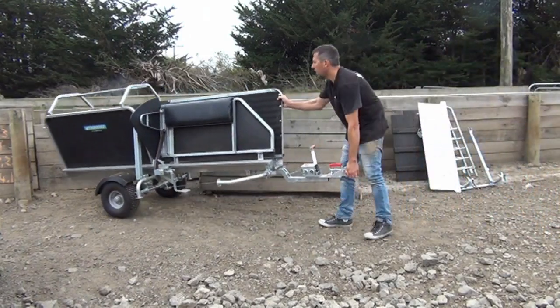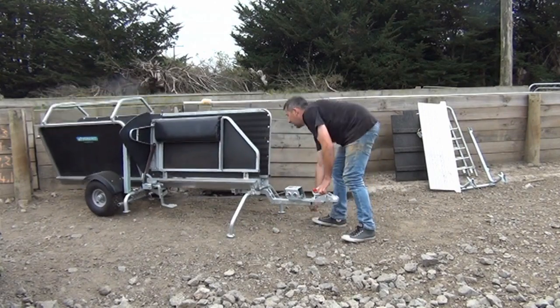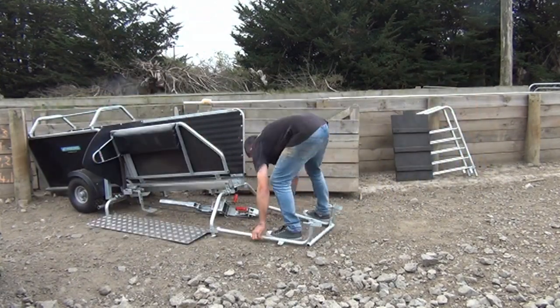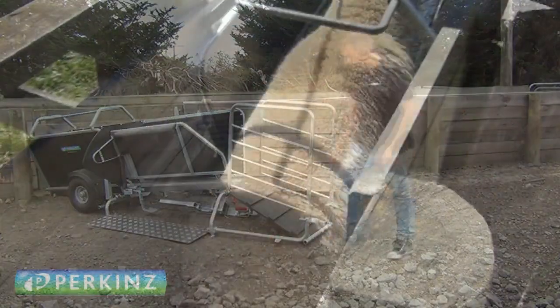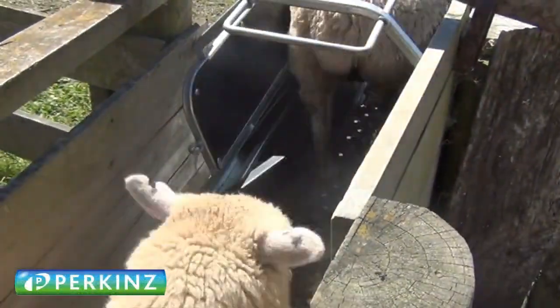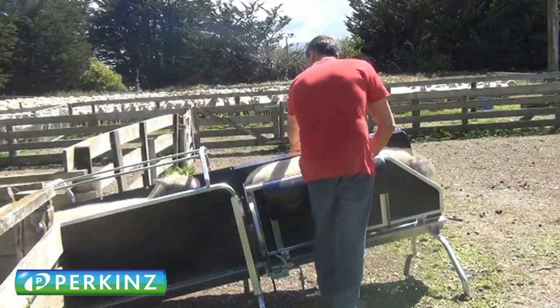G'day guys, it's Wayne here. I'm showing off our Perkins Drench Master system, which is ideal for drenching, mouthing, uddering, and vaccinating ewes and lambs. You can see me setting it up here — the sheep enter through the forearm anti-backer, which allows them to flow well, and you lean against the crush which holds the sheep in position.